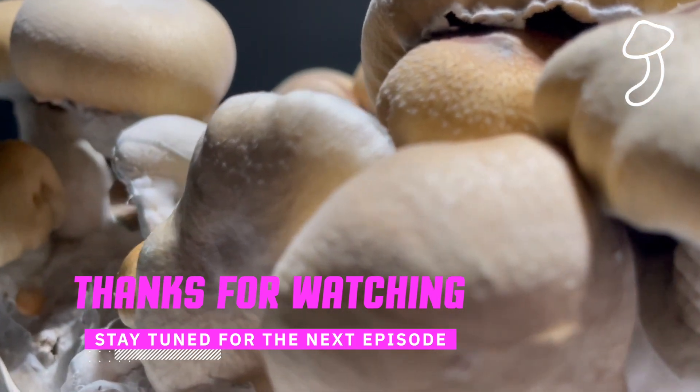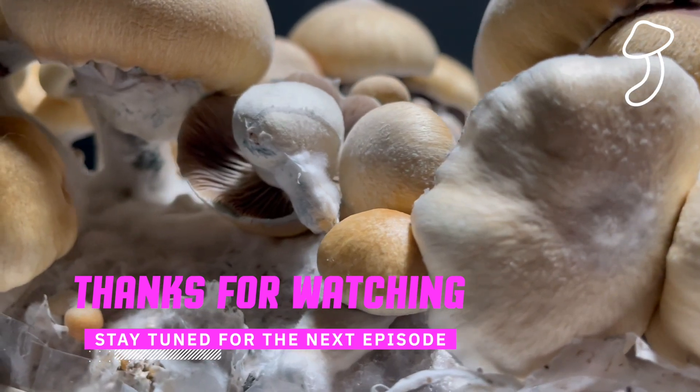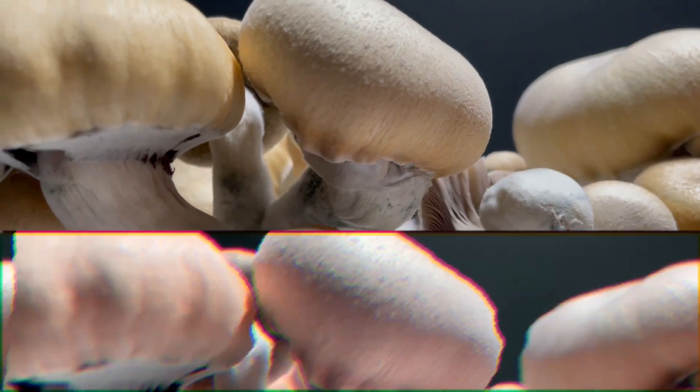Thank you very much for watching, I do appreciate it. Please leave any comments, advice, or tips in the comments section below. Stay tuned for the next episode — bye bye.